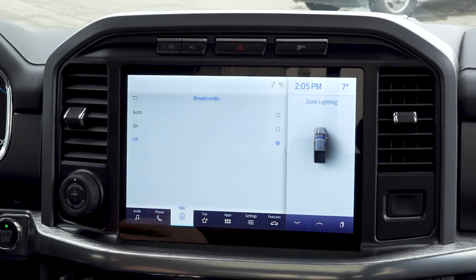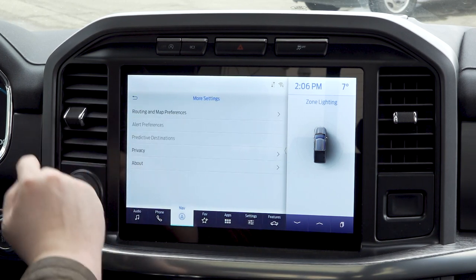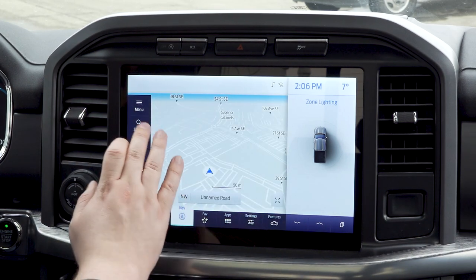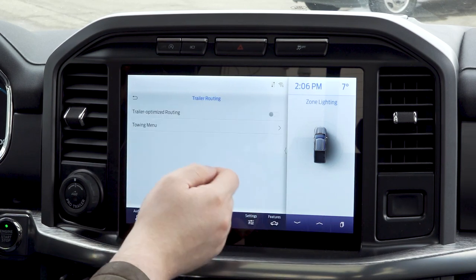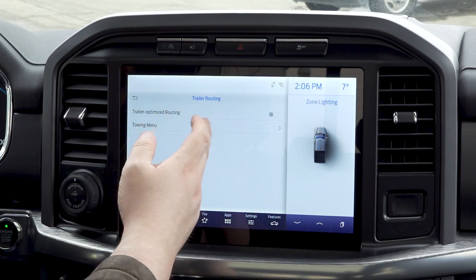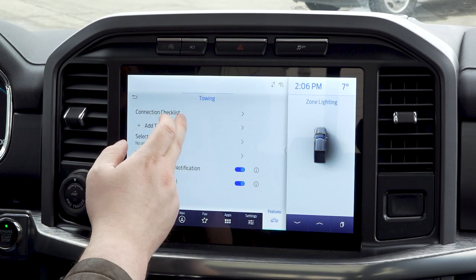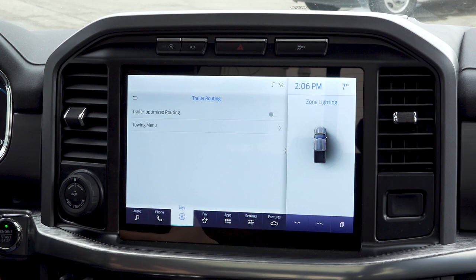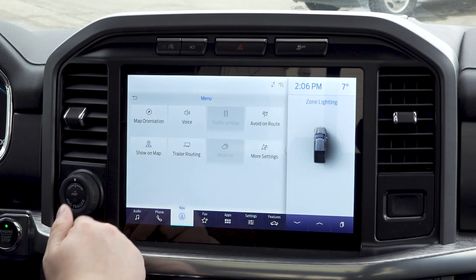What a breadcrumb is — it's going to lay out where you've been before. So we're going to choose on, go back, and if we were to drive, you'd then see the breadcrumb following it. That's under our more settings. You can also do trailer routing — you can optimize for trailer routes. You can go into your towing menu and add a trailer, select active trailer. There are some nice redundancies in here and we'll get more into trailer towing in a minute.